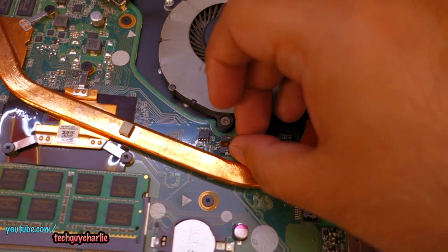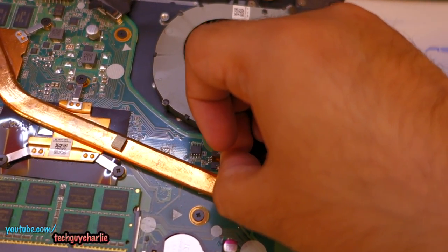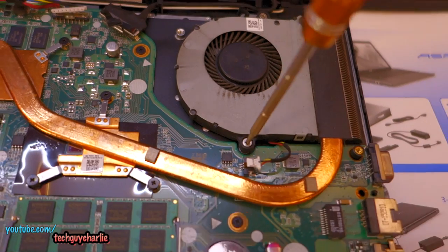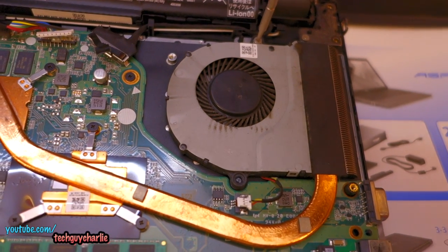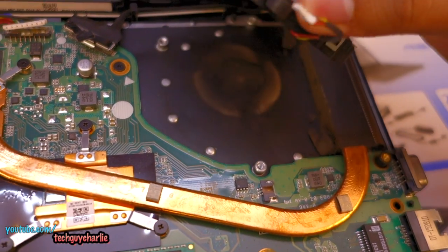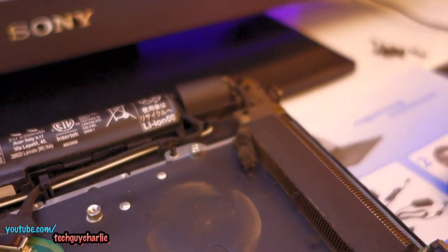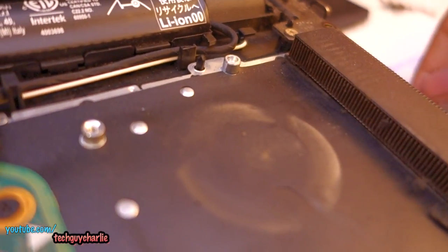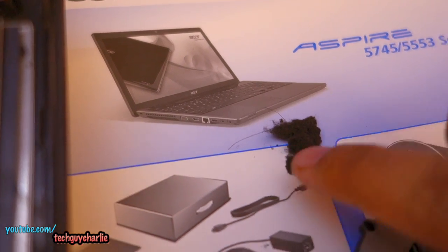First thing you need to do is remove this little wire — this goes into the fan. Just pull it out and it should come out. This is the fan connector. Then take your screwdriver and open up these screws — make sure these screws are kept separate from the ones taken out earlier. Now the screws are out and we can remove the fan. Oh my gosh, you can see how dirty this thing is — this was the reason why no airflow was coming out. It's even got hair inside.